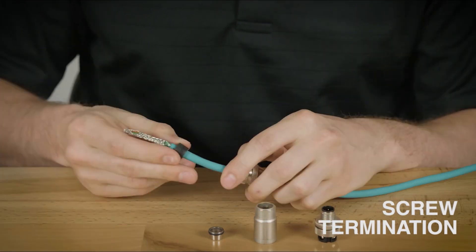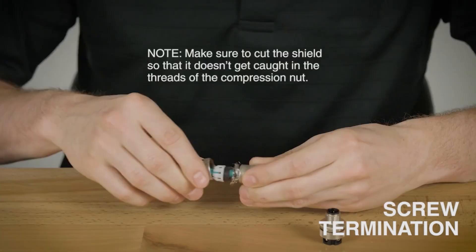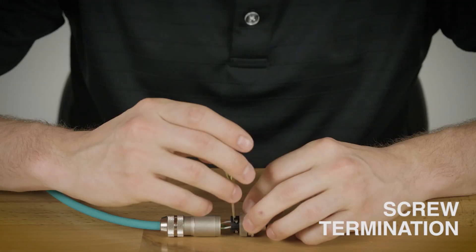When you are ready, strip the cables and conductors and prepare for assembly. Pass the cables through in sequence, starting with the threaded compression nut. Once the shielding ring has been passed through, fold the foil on the cables back over the shielding ring to assemble with the housing. Then insert the conductors individually into the screw terminals inside the connector and tighten them with a screwdriver.